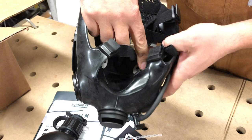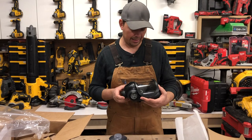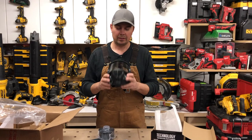I believe these also hook up to CamelBaks, so I'm going to read more about it, play with it, and then do a video on the overall mask and what I think about it. A huge thanks to MIRA for sending this out — really appreciate it. Looking forward to putting this thing through some paces. Hope you like the video — make sure you subscribe, hit that notify bell, give me a thumbs up, and until next time, keep on crushing it!